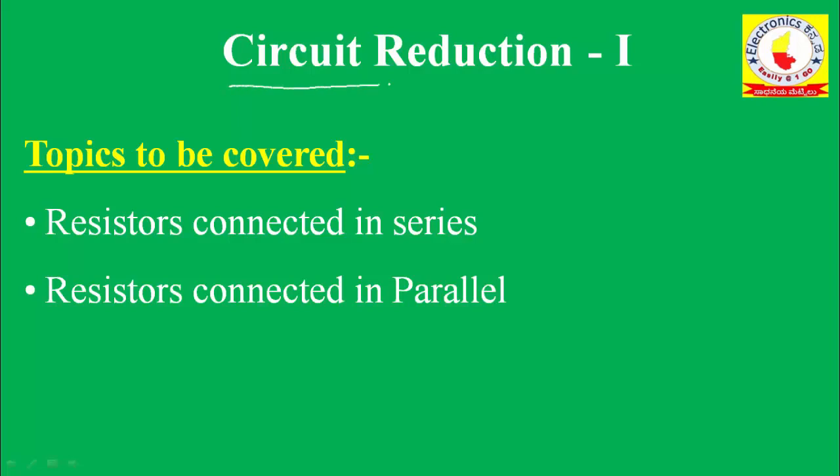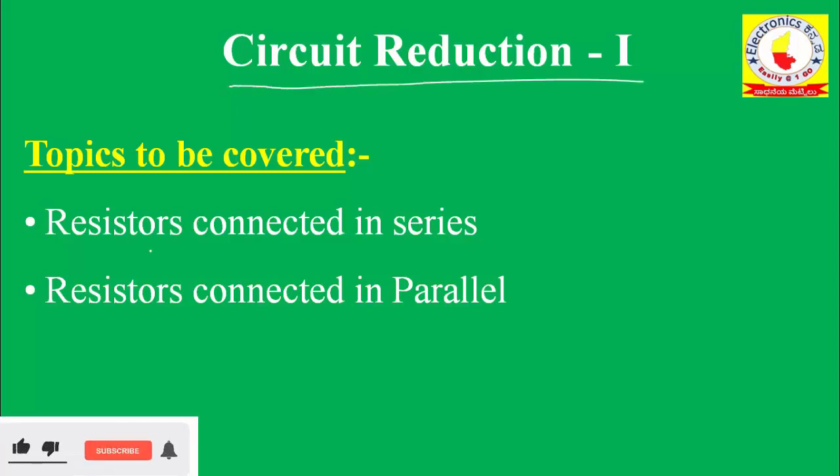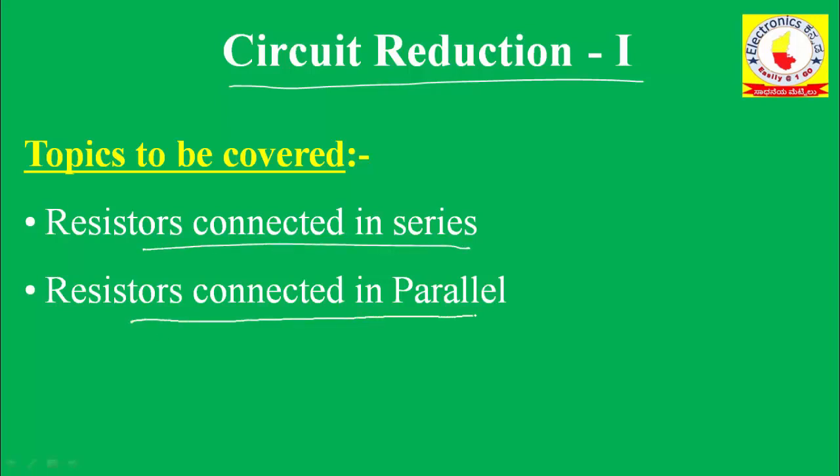Hello friends, welcome to the Electronics Canada YouTube channel. In this video we are going to talk about circuit reduction — resistors connected in series, their equivalent value, and resistors connected in parallel, their equivalent value.